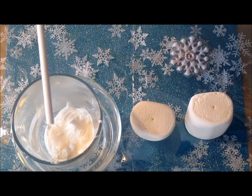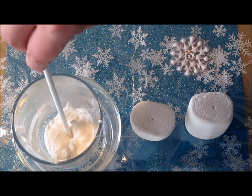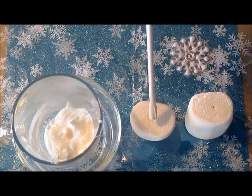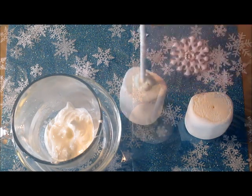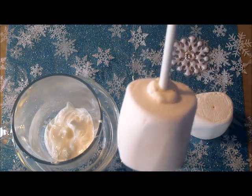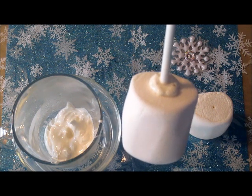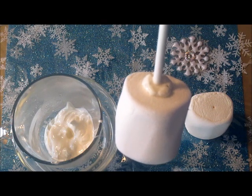Now we're ready to continue working on our marshmallows. Let's first dip our popsicle stick into the melted white chocolate, and then we're going to insert it into the hole that we created earlier on the marshmallow. You can see I didn't insert it all the way through — just maybe about three-fourths of the way. Now we're going to let the white chocolate harden so the popsicle stick will really be secure in the marshmallow. Let's continue working on the rest of the marshmallows.